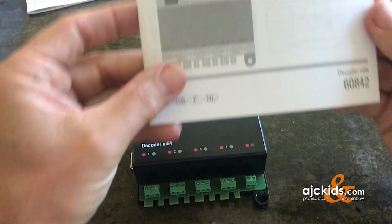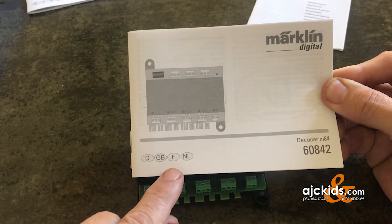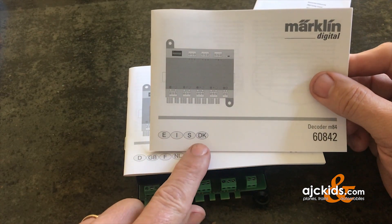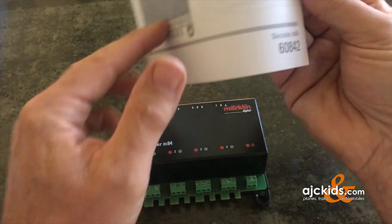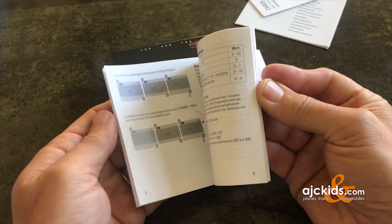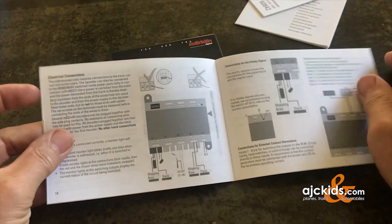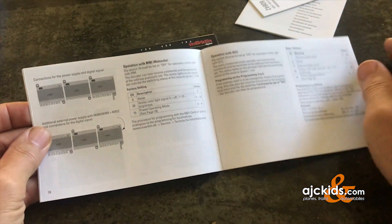There are two instruction booklets. One with instructions in German, English, French and Dutch, and a second booklet with instructions in Spanish, Italian, Swedish and Danish. The instructions are fairly limited — you only get a few pages. That's one of the reasons I decided to make this video, to show you what all you can do with this M84 decoder.